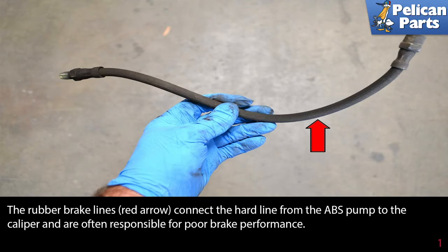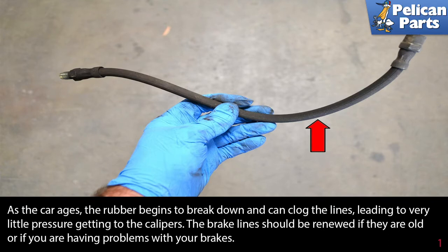The rubber brake lines connect a hard line from the ABS pump to the caliper and are often responsible for poor brake performance. As the car ages, the rubber begins to break down and can clog the lines, leading to very little pressure getting to the calipers. The brake lines should be renewed if they are old or if you are having problems with your brakes.